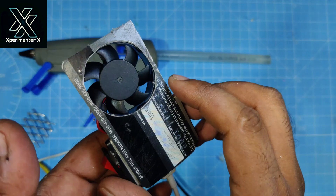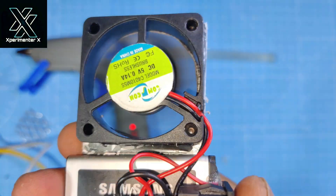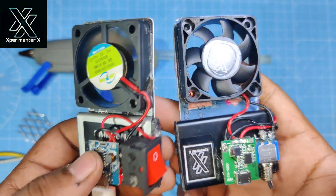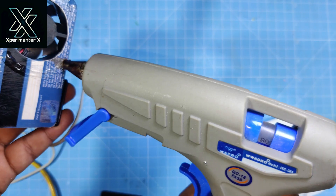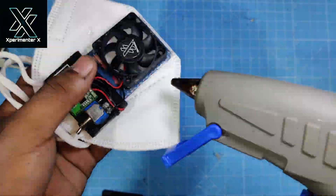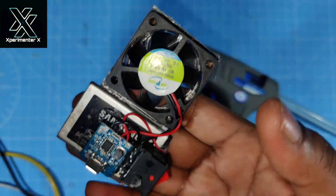Everything is assembled now and it is working — as you can see, it is now being charged. I have made two such air mask modules and both are working, so let's assemble them. This is ready to mount on a mask and you can mount this on any mask.